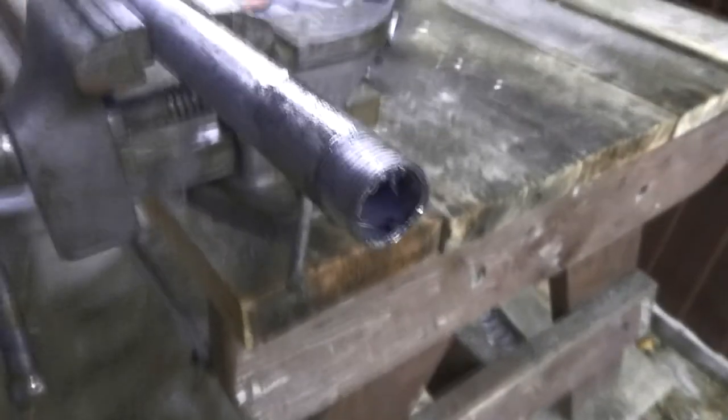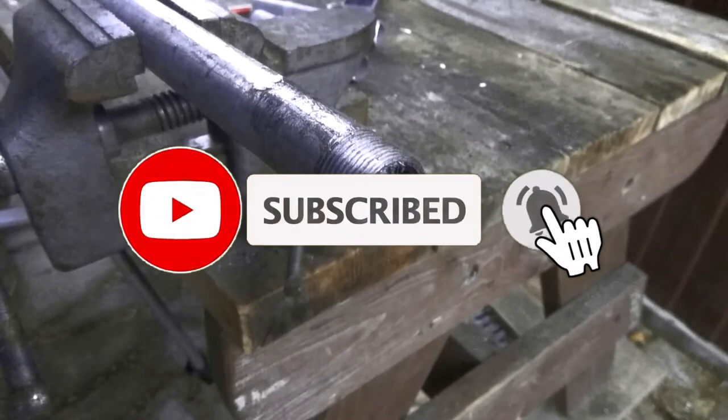That's all — subscribe to my channel, put your likes, good luck to everyone and see you soon!